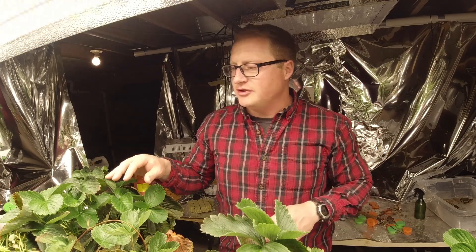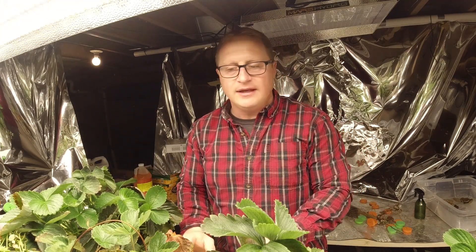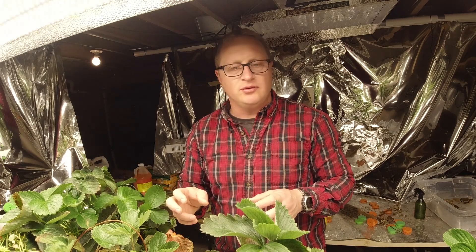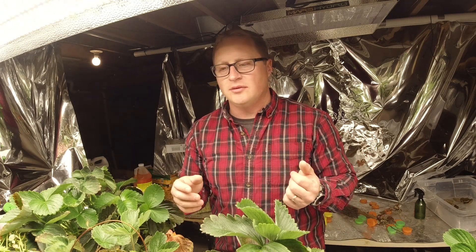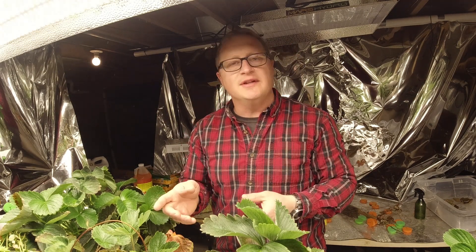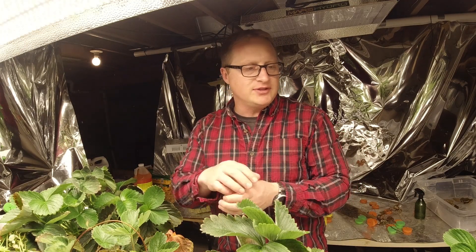I'd take out the big one to show you the roots but it's a little too big right now — they're huge. I'm also going to take some of these propagated plants and transplant them into pots to see how they do outside. We're midway into April, so we'll be in May soon. I think they'll do pretty well transferring into soil because the rock wool keeps everything together — I'll just put it right in some dirt and see how it works.